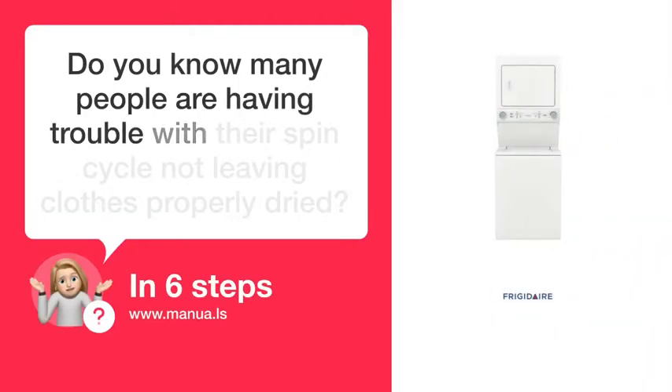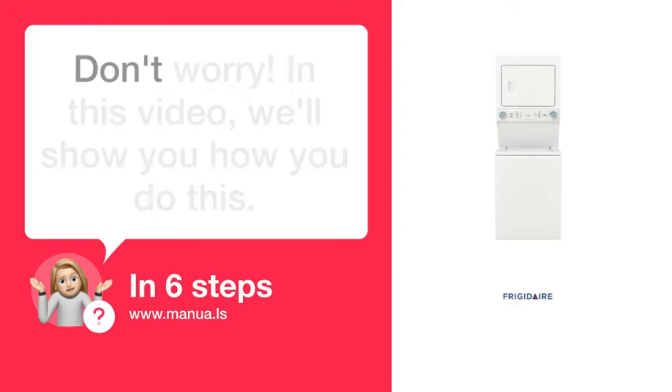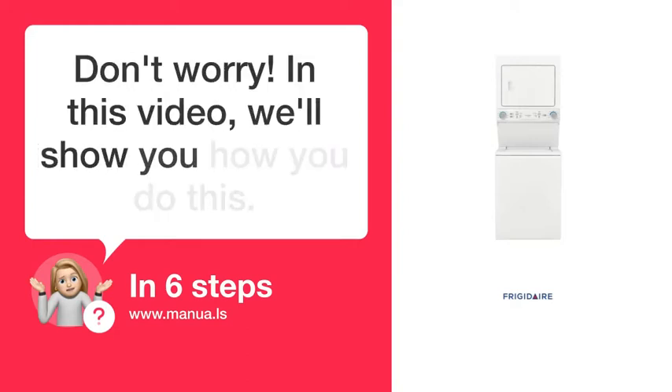Do you know many people are having trouble with their spin cycle not leaving clothes properly dried? Don't worry. In this video, we'll show you how to do this. Let's start.